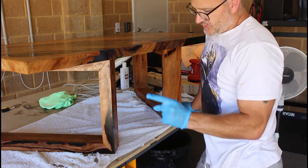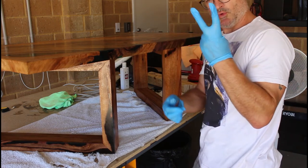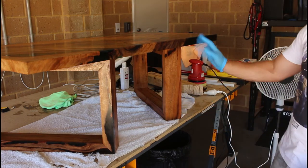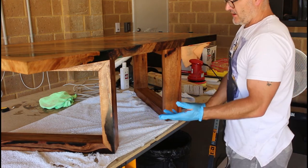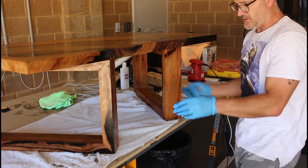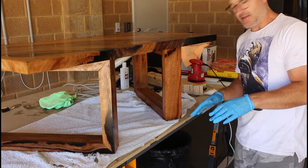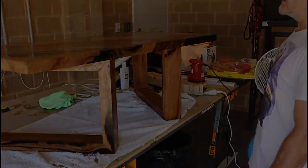The last two things I need to do: put my logo right here — I think it'll look really really nice there, it shows up nicely against the resin — and then flip it over and put some extendable feet underneath. That way if it's wonky on a flat floor you can just level it out without having to jam stuff underneath. I'll go get those from Bunnings tomorrow.